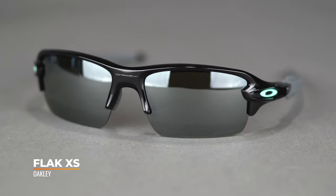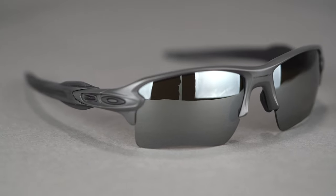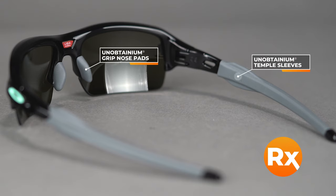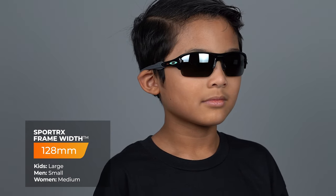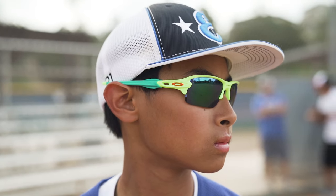Next up is the Oakley Flak XS. This is probably SportRx's go-to in this world — it's our best-selling kids frame. The adult version of the Flak is our best-selling frame in general at all of SportRx for all sports. Super durable frame, lots of unobtainium, stays in place, RX-able, really cool design, comes in a lot of colors. You can get them in Prism Field with prescription. It's got an SFW of 128, but because of Oakley's three-point fit system — where they just sit on your nose and go straight back — it's kind of stretchable and flexible. This is one of those one-size-fits-a-lot frames, roughly ages 7 to 13 or 14 depending on the kid.